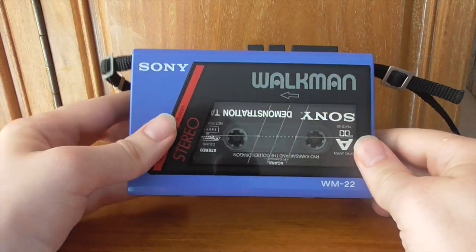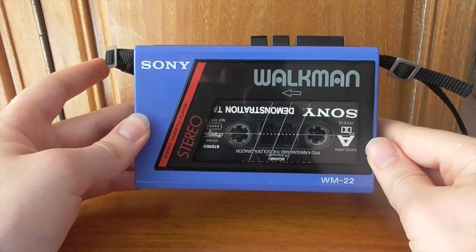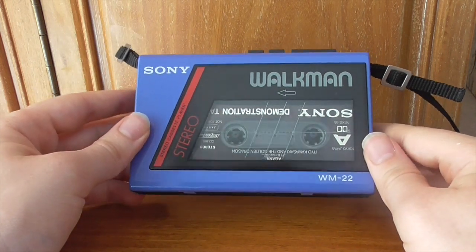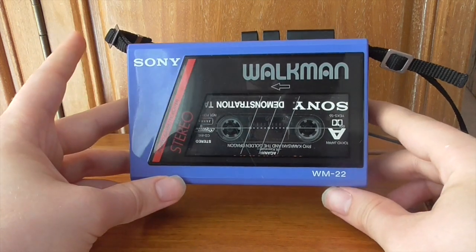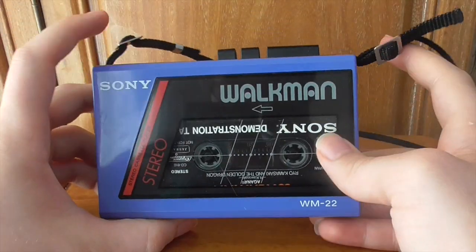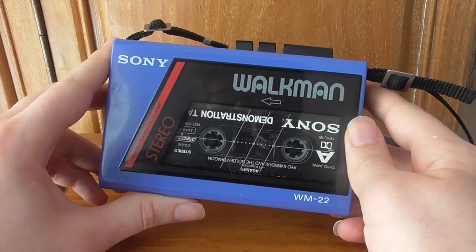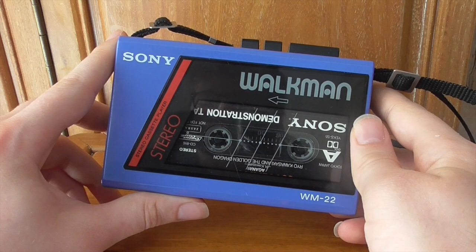That's really it for the WM-22 review. It gives a nice sound, plays back really nicely, and is fairly easy to maintain and clean. You'll find lots on eBay but watch those pricings — be prepared to pay upwards of £150 at the absolute maximum. Watch out for the battery cover, and get a shoulder strap if you can. This is a well-made unit and 35-plus years later it still holds up just as well as it did in 1984.